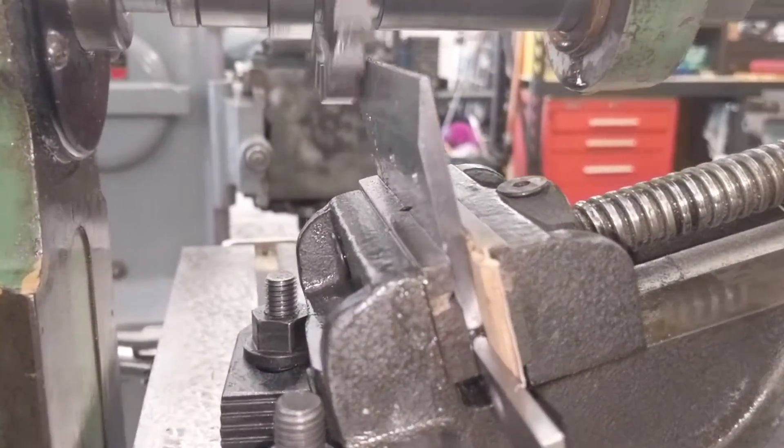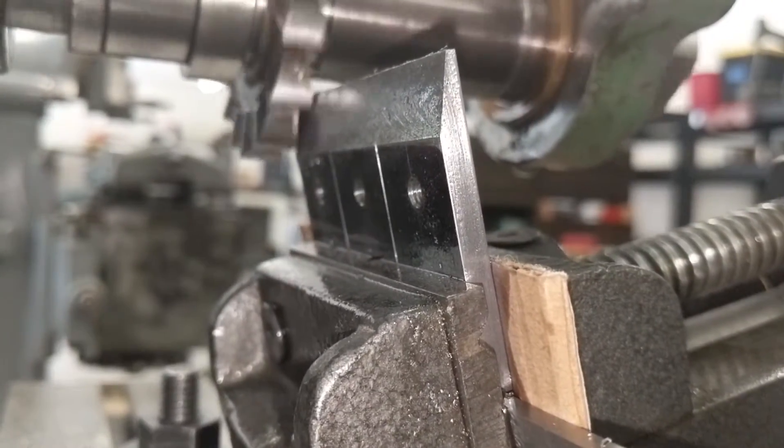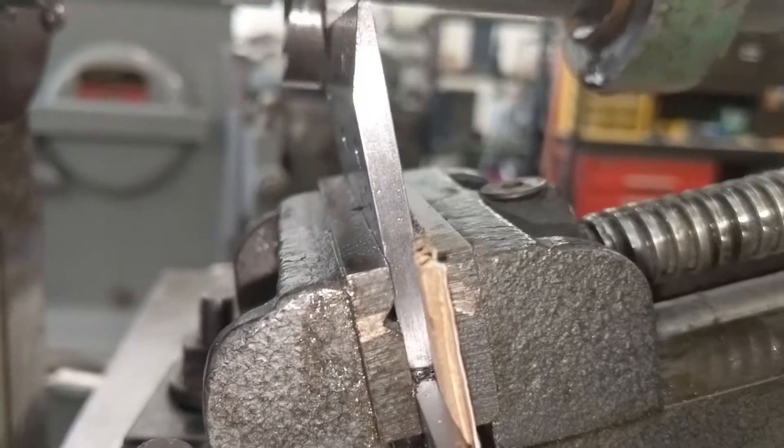Notice that I have three separate pieces clamped in the vise right now. The corrugated paper helps equalize the pressure from the vise jaws, and the parts are sitting on a parallel.